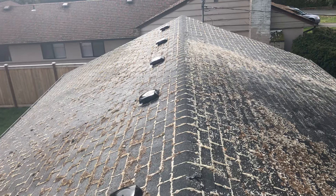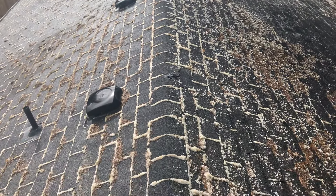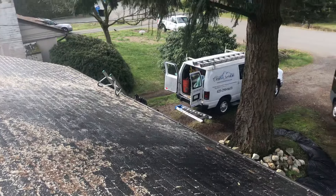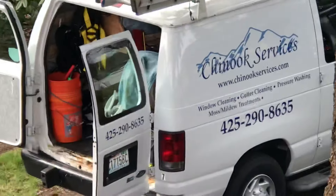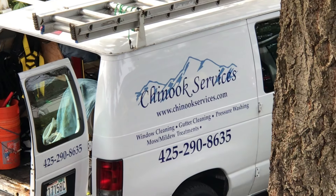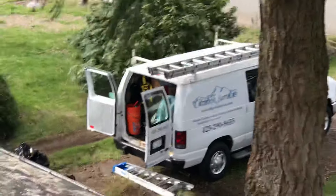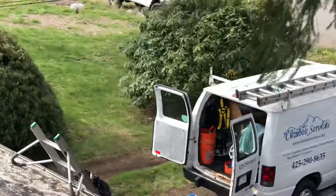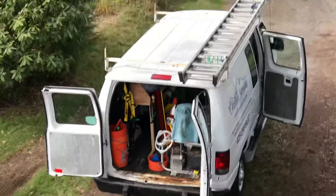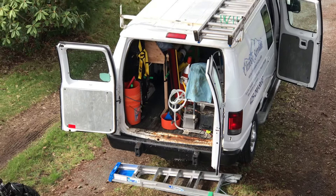This is Jay with Chinook Services — give us a call. We have an online bidding system at ChinookServices.com where you can get an instant quote for our premium roof care service. We're in Seattle, Washington, serving from Tacoma to Mount Vernon. We have about five trucks that go out every day for roof cleaning, and about five other trucks that do everything from truck-mounted carpet cleaning to gutter cleaning and window cleaning. We do it all — we take care of you.